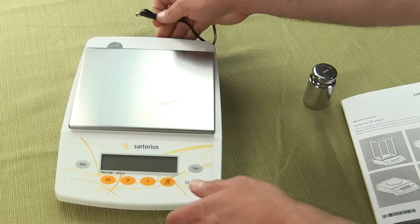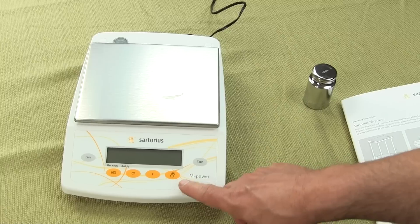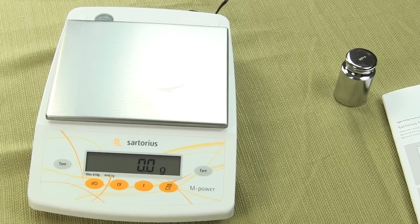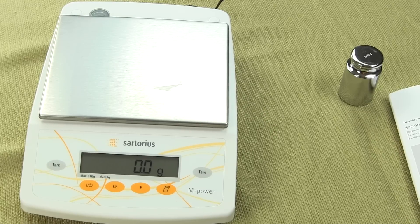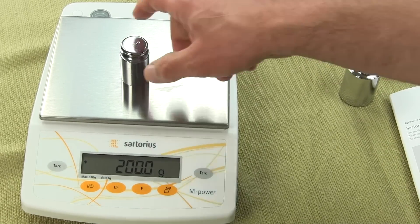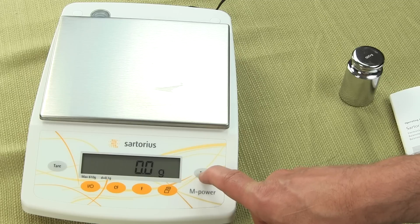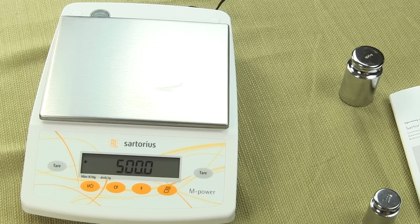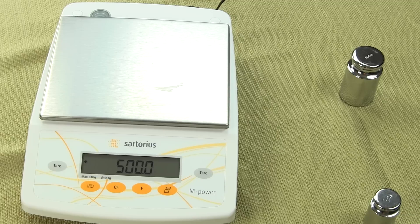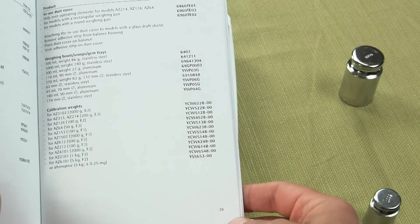I'd like to go over how to calibrate the scale — it's very easy to do. To do calibration, all one needs to do is hold the tare key down and the balance will flash the weight that's needed. On all of the AZ series, calibration weights are not user selectable — you have to purchase the correct calibration weight. Those calibration weights are all listed in the user manual on page 29. Every model is listed there for what weight is needed.